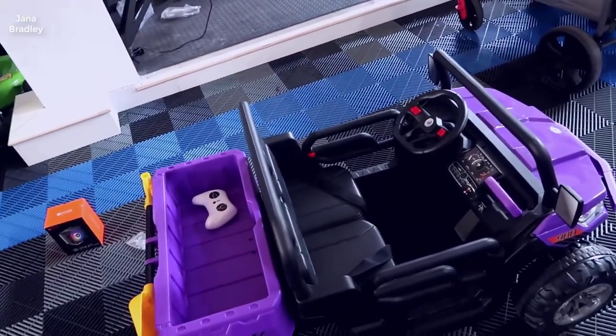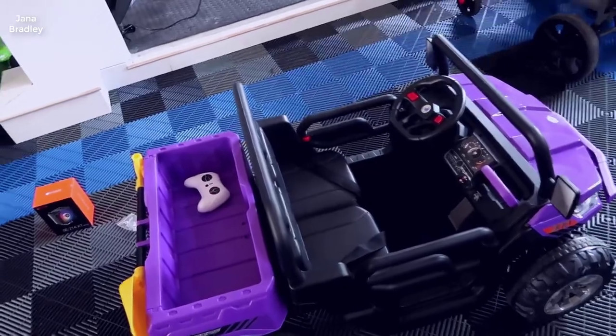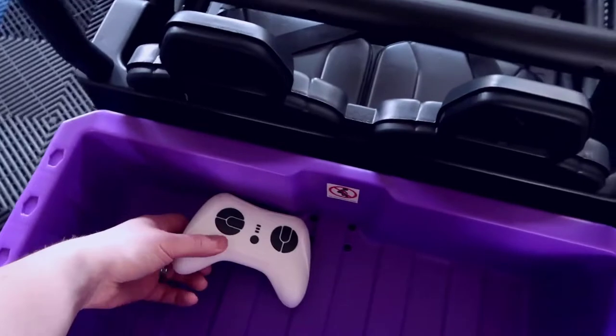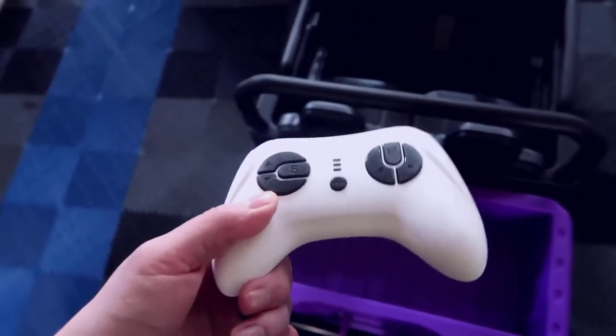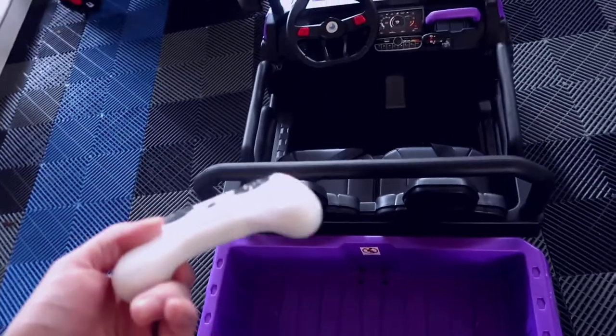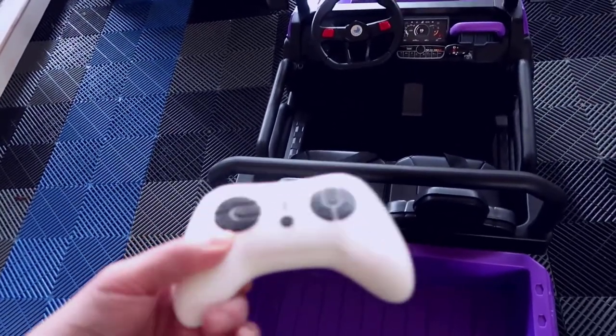Overall it was very easy to assemble — I was able to get it up in probably about 30 minutes or less. One thing I really like about this is that it comes with a remote control. You can actually use this to remotely control the vehicle, so if your kid was about to drive somewhere they shouldn't be, you can hit the brake button and prevent them from moving it.